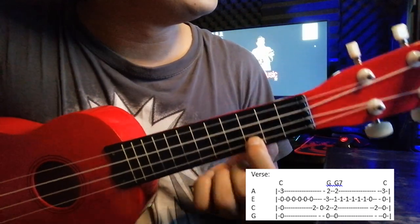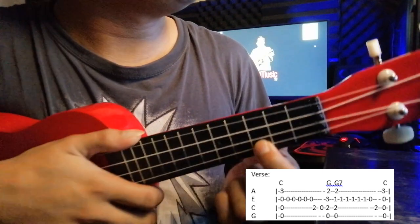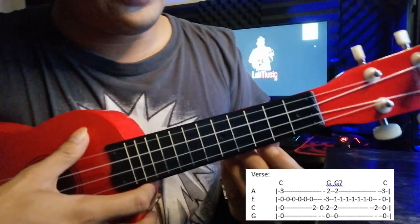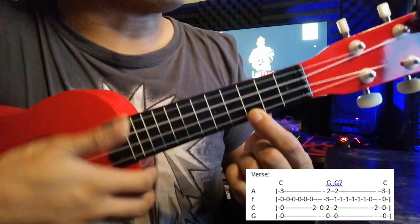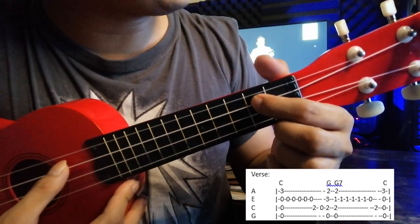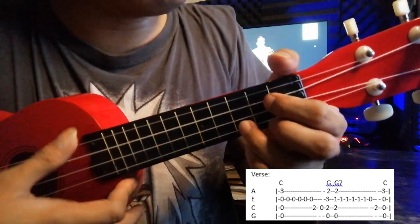So the melody goes like that. After a C chord, you're going to pick the open string of the E string five times. Then the second fret of the C string, then open — zero — and then G.